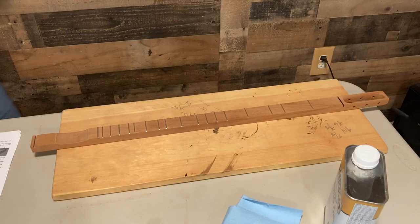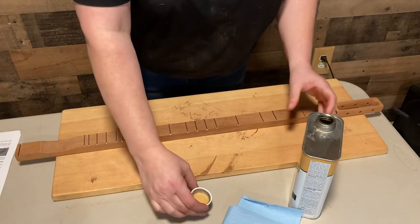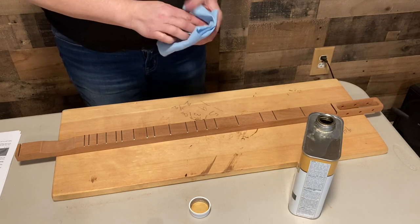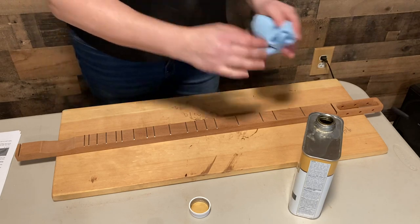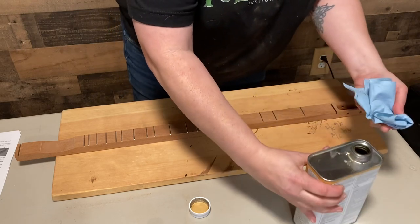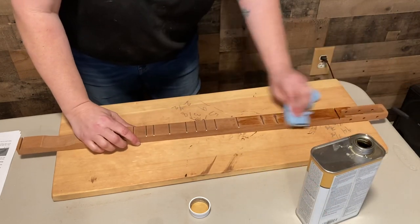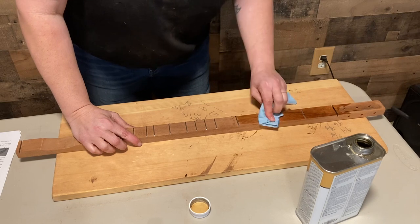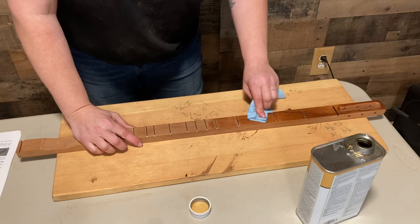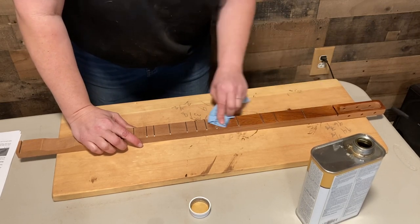Our fretboard has dried nicely, so we're going to apply our tung oil to it now carefully. Oh, that's pretty.